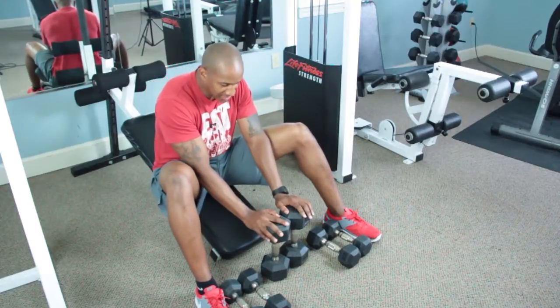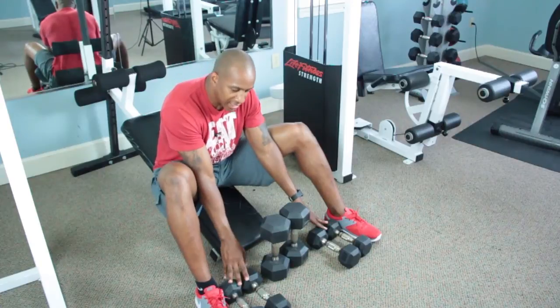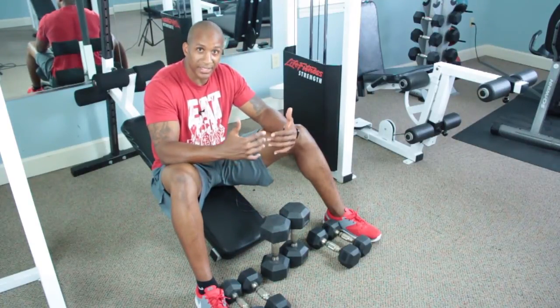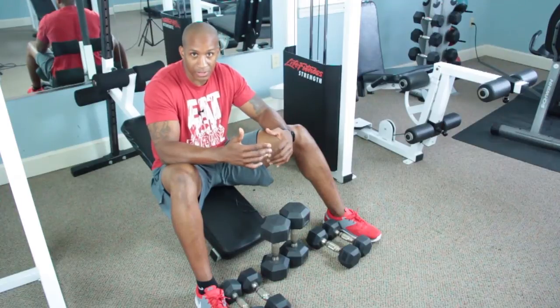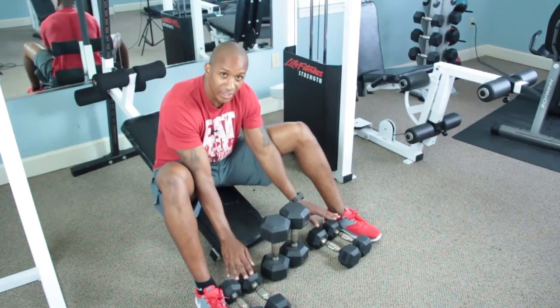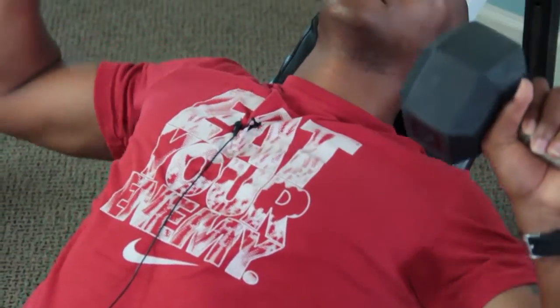I have 25s, I have 12s, and I have 10s. Everybody's weight is going to be different. You're going to do basically a set of six to eight reps. So you're going to do a six with 25, you're going to do a six here, and then you're going to do another six there. So I'm going to start here with 25s, and I'm going with six.